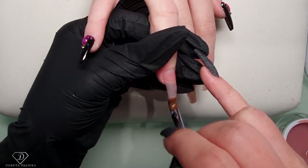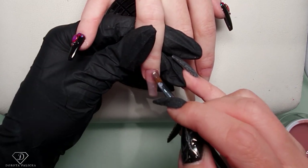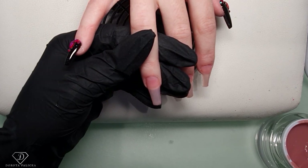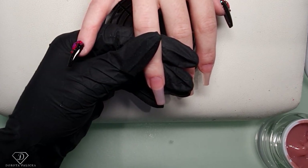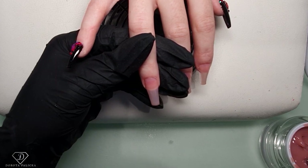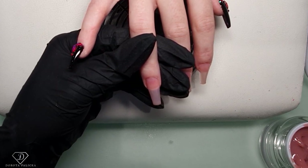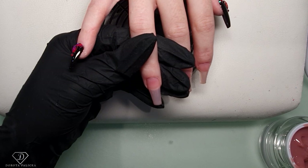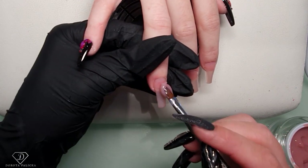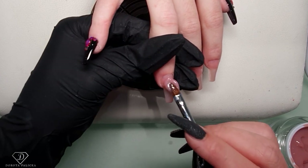Pick up the scoop of the product - that wasn't a nice pick, so I'm just cleaning it off and picking up again. If you don't pick up a nice scoop of the product, I suggest you remove it and start again.